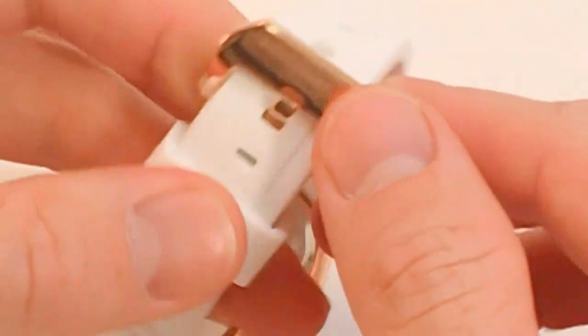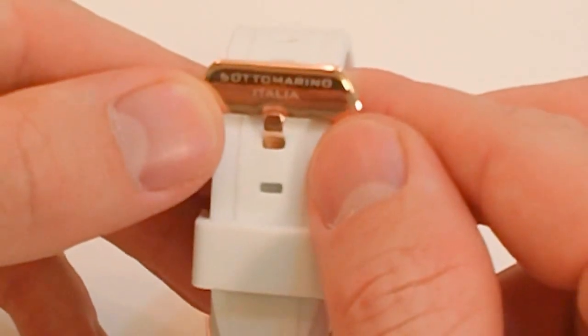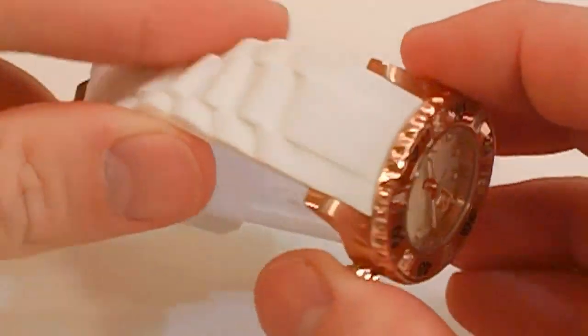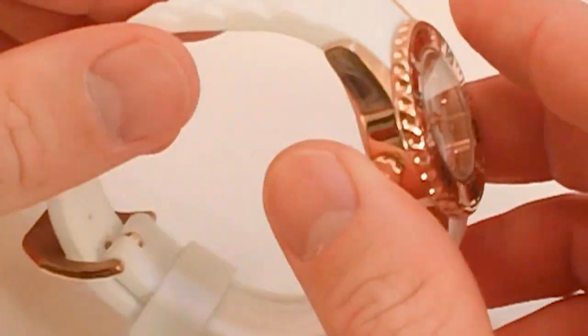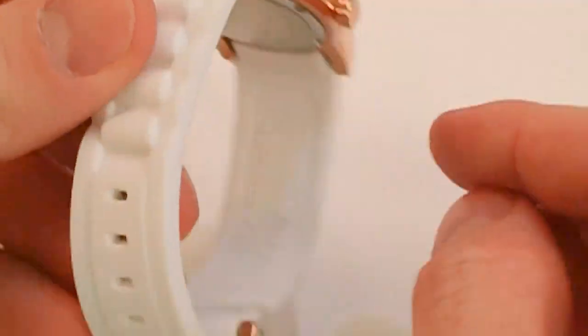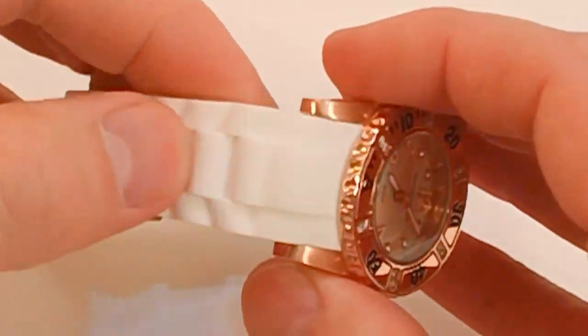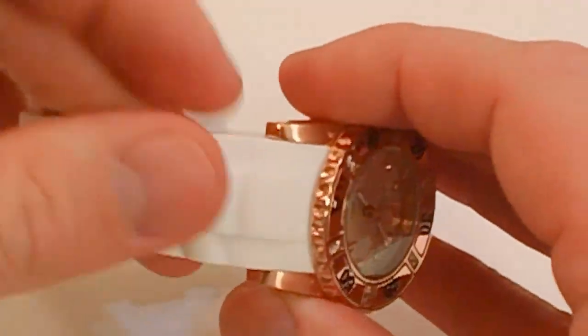There's a normal buckle with the Sotorino inscription on it. The band itself is very comfortable — it's a polyurethane strap with some custom markings, including the Sotorino Italia on the inside of the strap, and a nice molded look on the watch.